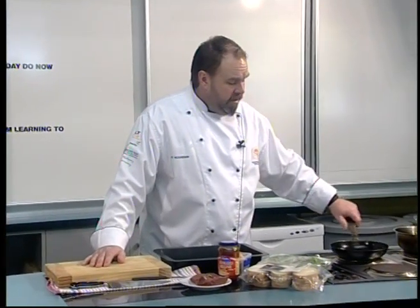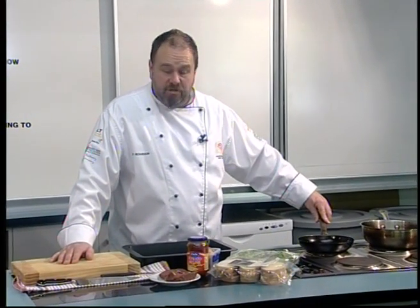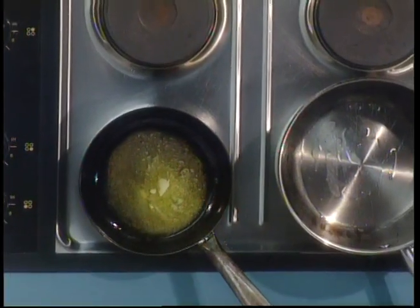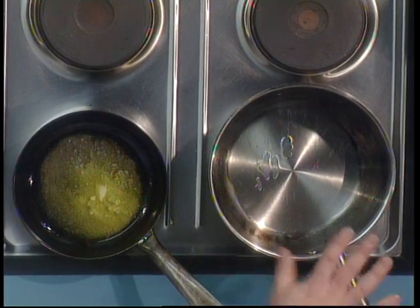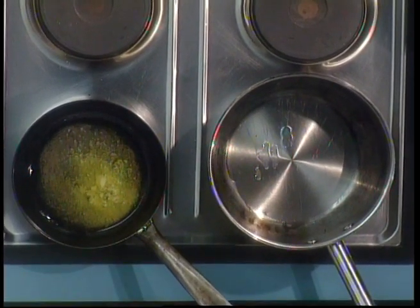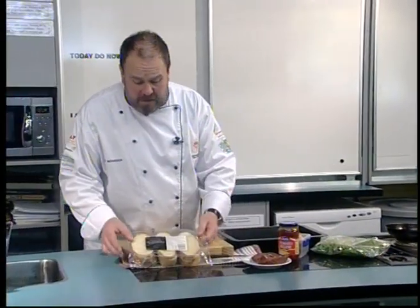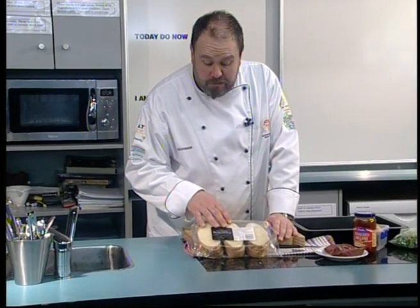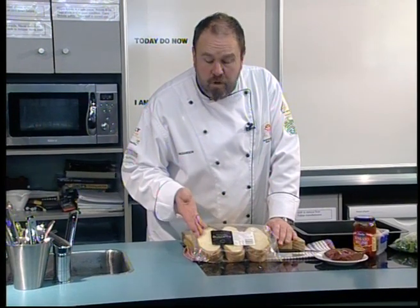I've already got my pans heating up because I need to cook some mushrooms. I've got some butter and a little bit of oil in one pan for the mushrooms, and another fry pan with oil heating up ready to cook the steak. First off is the bruschetta — it's been around a while. This is an Italian product, actually from Italy, and you can get it at a local supermarket.